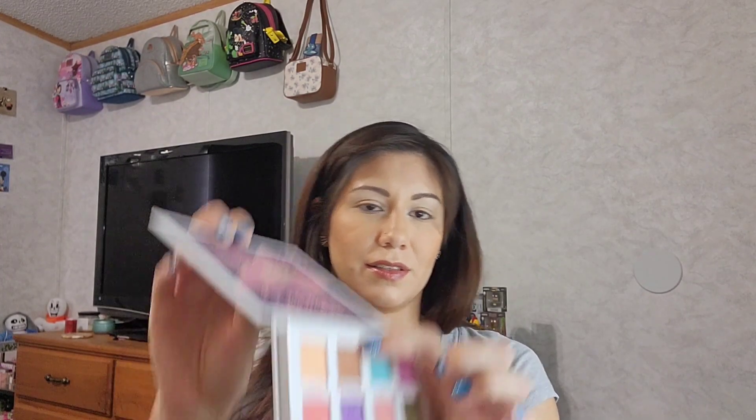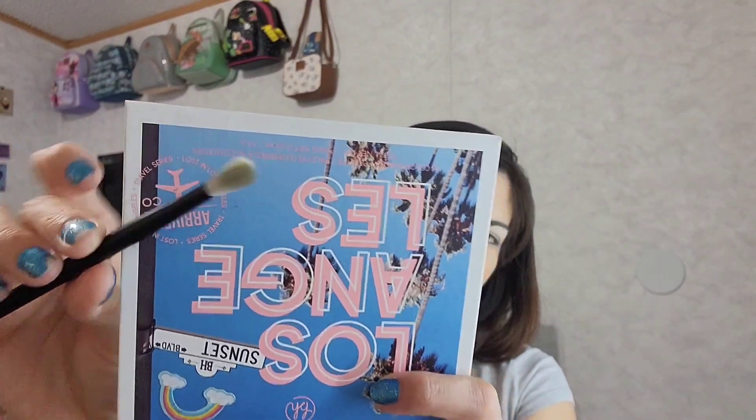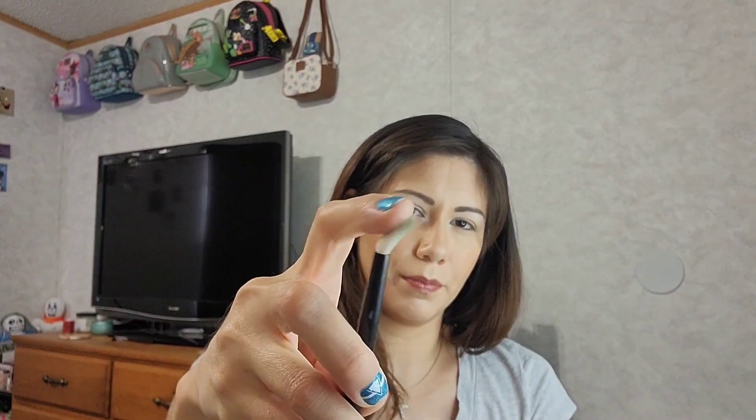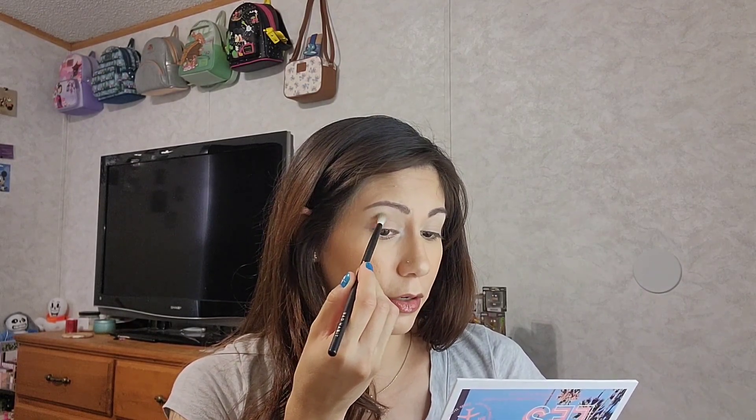Now I'm going to go into this shade called Runyon Canyon — that little taupe shade up there on the top. I'm going to blend it into my crease and up and out using the Bad Habit number three brush, which is domed with more bend to the bristles. Runyon Canyon is going to go on the outer corners and the inner corner as well.